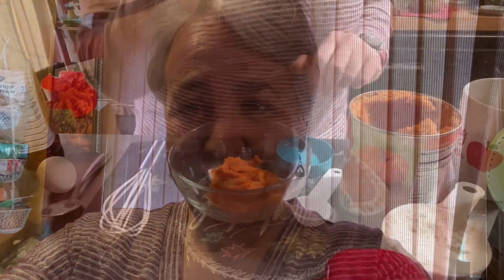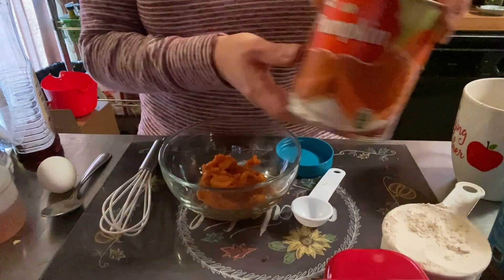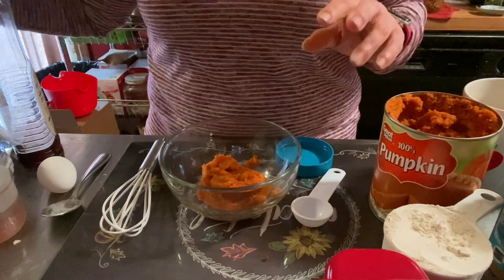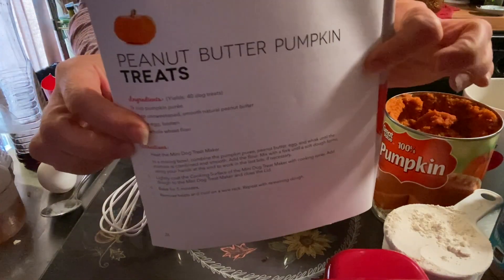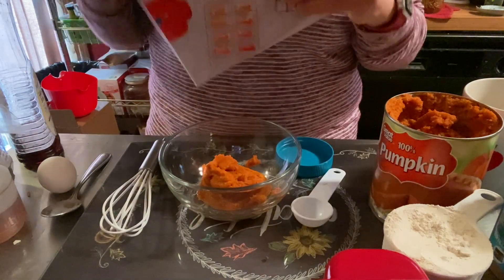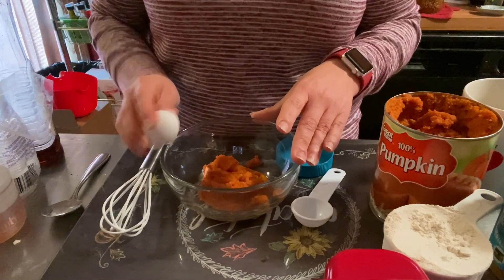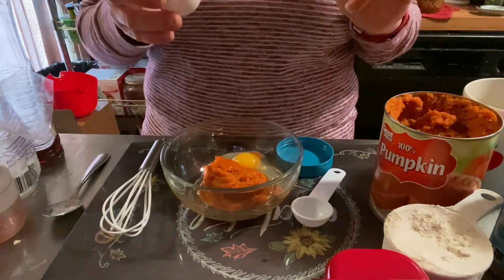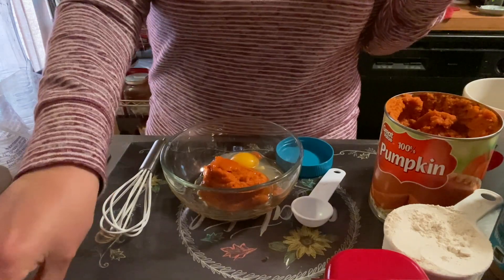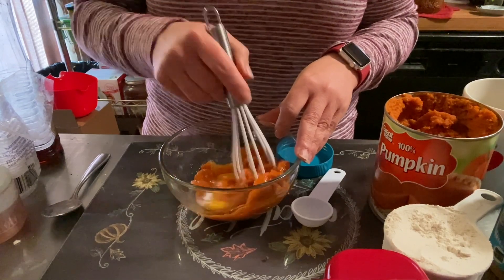In our bowl I have a half a cup of pure pumpkin. I found the recipe from the little recipe book you get with your mini Dash — it gives you a little idea of what to make. These are called peanut butter pumpkin treats. So we put our pumpkin in, and now we'll add an egg. I had to go out and get no-sugar-added peanut butter — this way you give them something that's a little bit better for them.